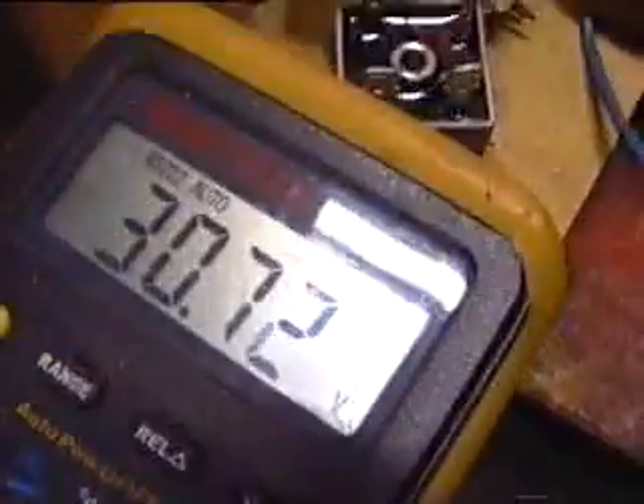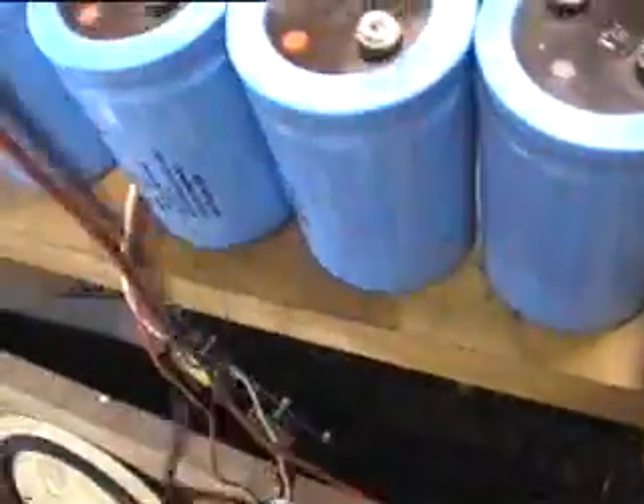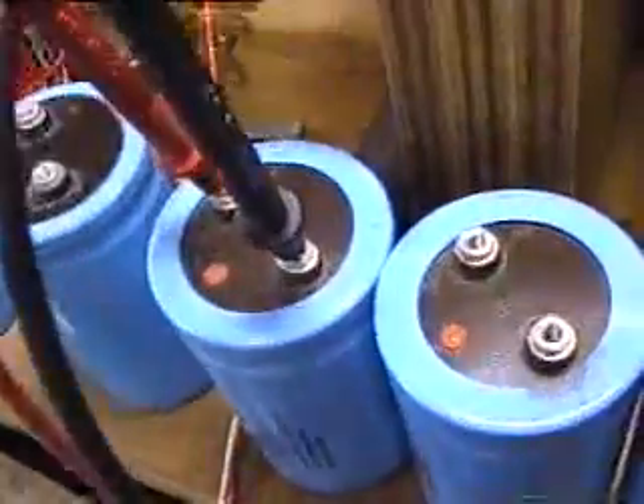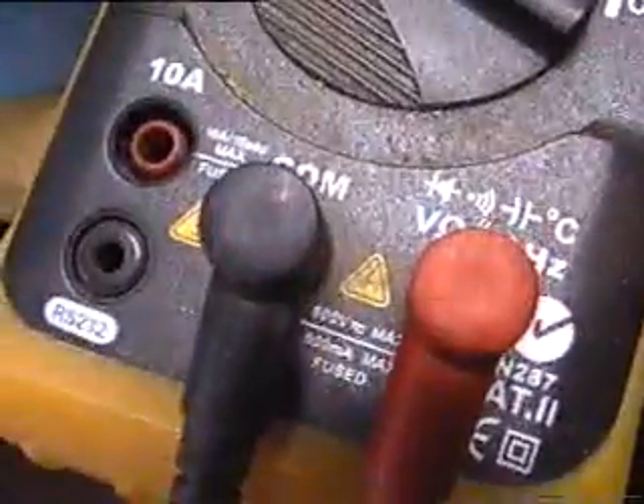I'll see how much voltage is in them now. That's 30 now. 29. 29.